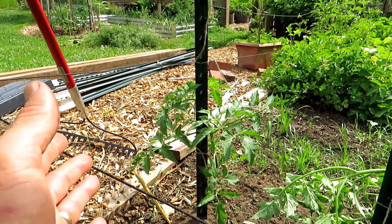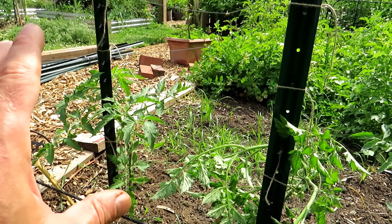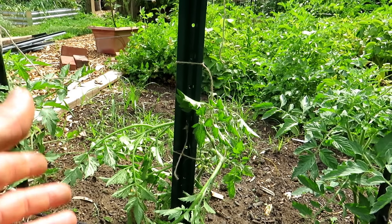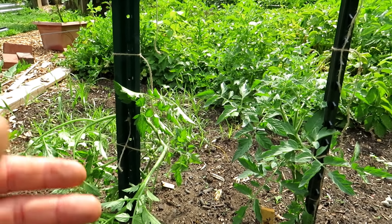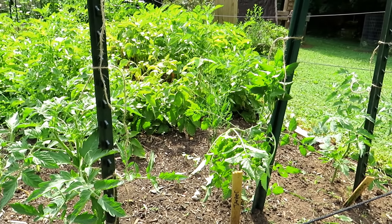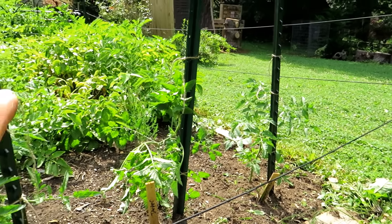This is going to be a tomato hedge. When I talk about sprays, number one, always test spray. No matter what spray recipe you find, test spray some leaves of the plants you're going to spray on. Wait 48 hours, look for damage. Look up hydrogen peroxide spray on my channel — that's what I'm going to be using on these tomato plants.